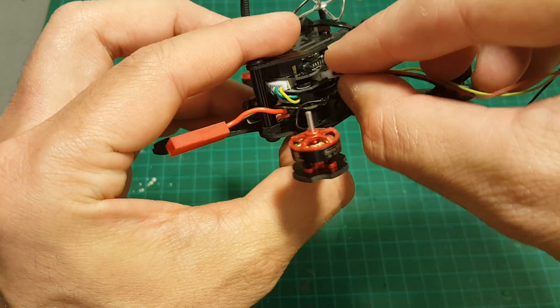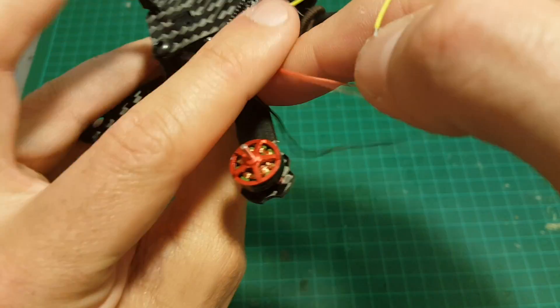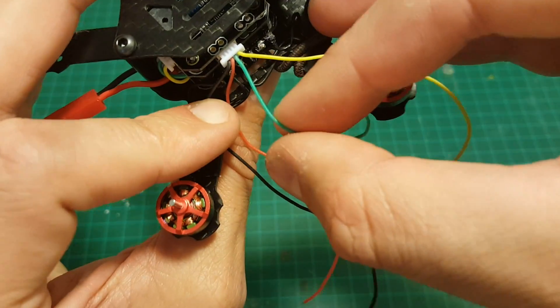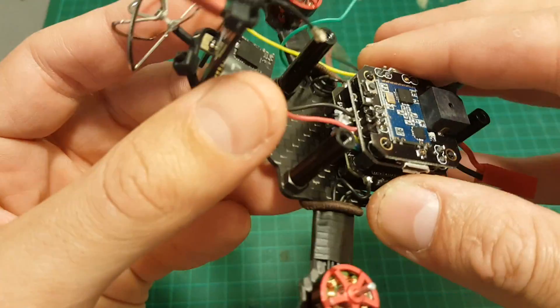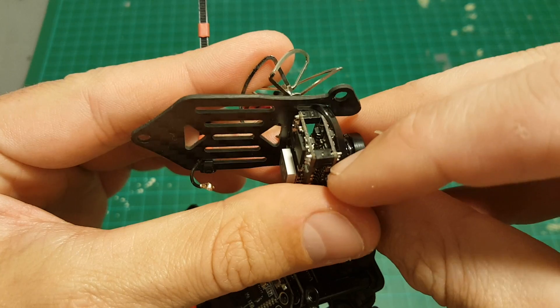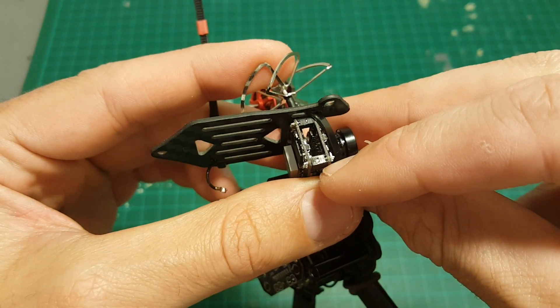On this side we have plus five volts, ground, the yellow wire is the video in, and the green one is the video out. I'm only going to use the video in and out since it's already been connected to these endpoints. In order to separate these pins I'm going to use my soldering iron.